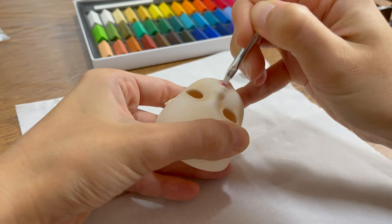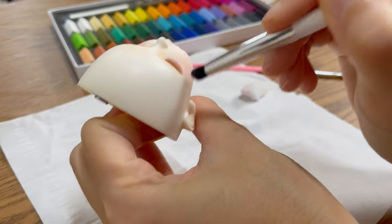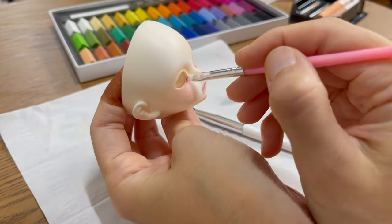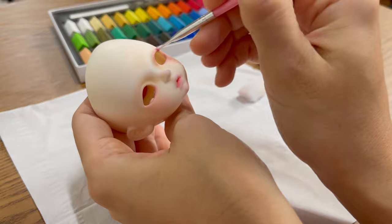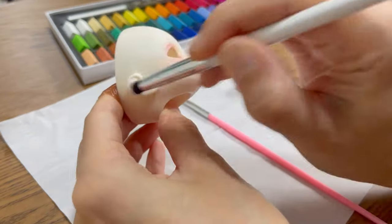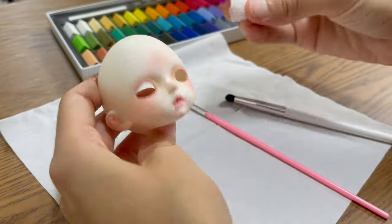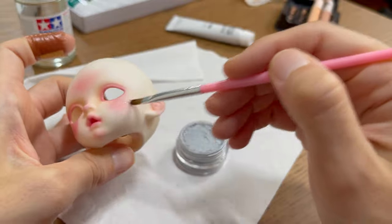The first three layers are the basic blushing. Whenever I make a mistake or the blushing turns out too intense, I use a dry magic sponge to erase my mistakes. Since I want a sparkly fantasy face-up, I add some sparkly powder — it's so beautiful and makes her look like a pixie.